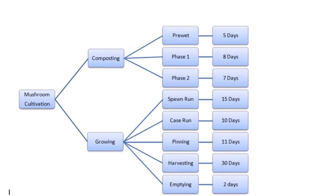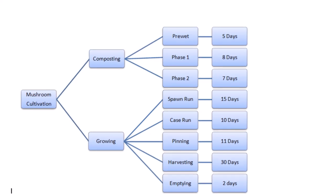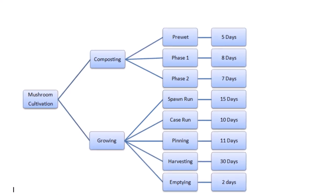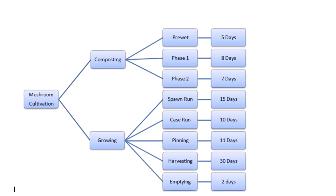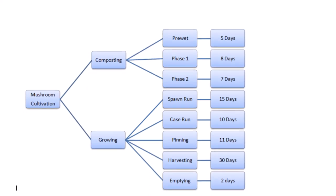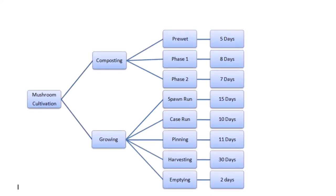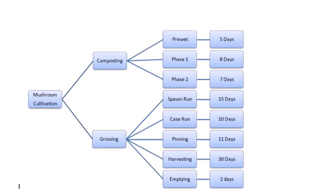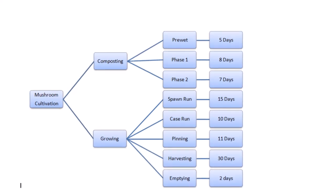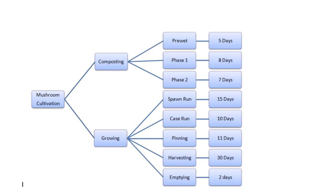After completion of construction, the process of mushroom cultivation starts. It is divided into two major parts: compost making and mushroom growing. Compost making has different levels — pre-wet is about 5 days, Phase 1 is about 8 days, and Phase 2 is about 7 to 9 days. The growing consists of spawning where spawn run is about 10 to 15 days, casing and case run for 10 days, pinning for 11 days, and harvesting for about 25 to 40 days. At the end of the crop, emptying takes about 1 to 4 days.